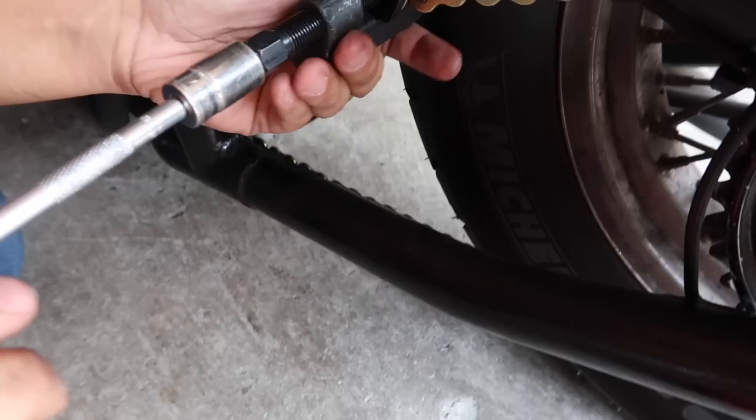This is called a chain tool. You can buy it at any hardware store. For this next part, to flare out that chain pivot, we're going to go ahead and use these parts.